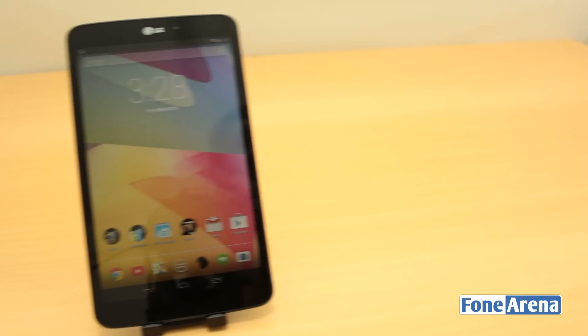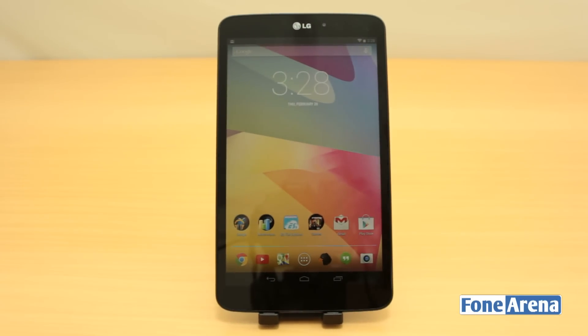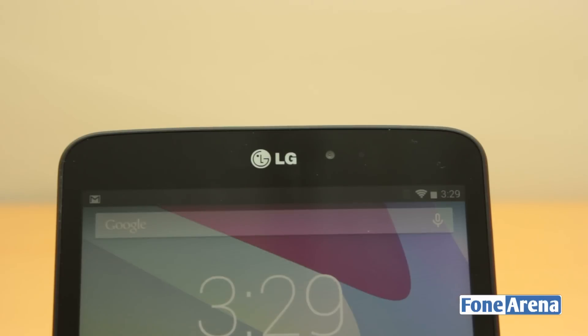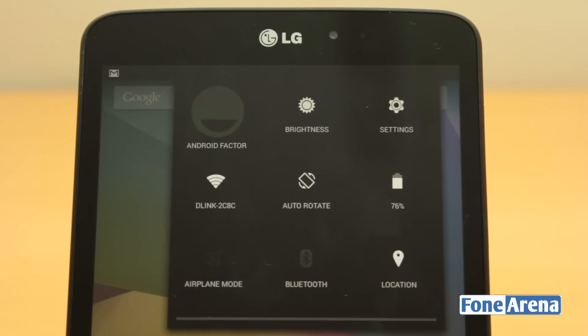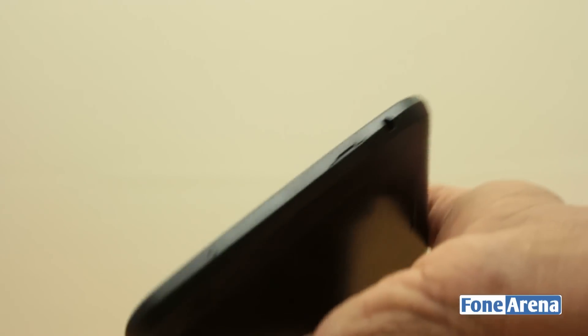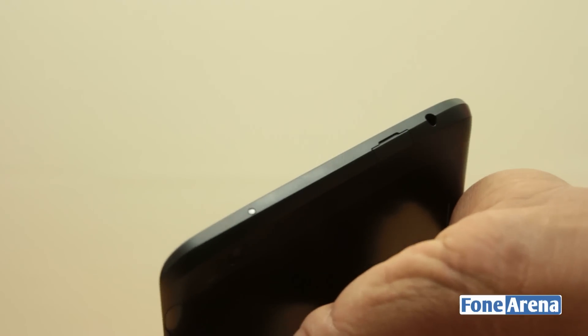Thankfully, the curved corners are suitable for making single-handed reading much more comfortable. The front is dominated by a single sheet of glass underneath which lies the 8.3-inch display. Above the display, we have the mediocre 1.3-megapixel front-facing camera and the LG logo right beside it. Over at the bottom, we have the microphone and the micro-USB port, while there is a micro-SD card slot and a 3.5mm headphone jack at the top.